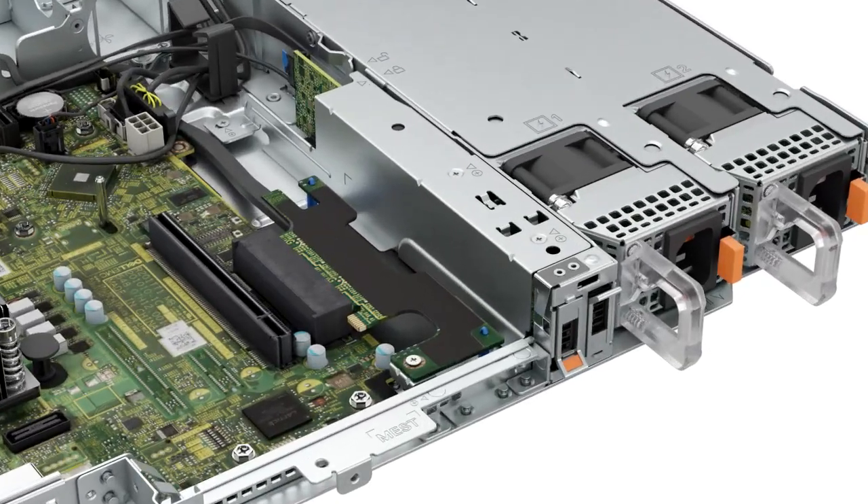For the BOSS S2 card carrier, lift the retention latch to release the BOSS S2 card carrier and slide it out from the BOSS S2 module. Now, if present, remove the second carrier.